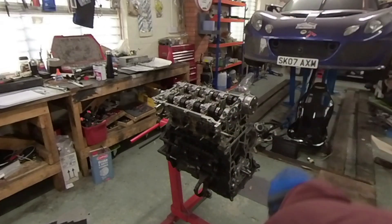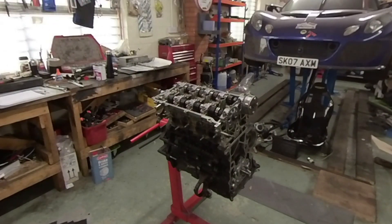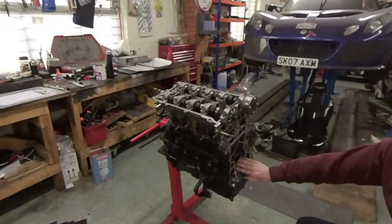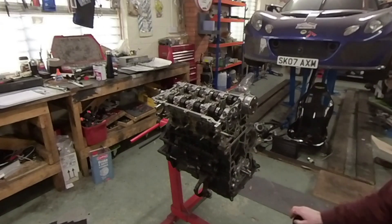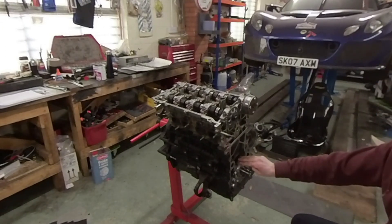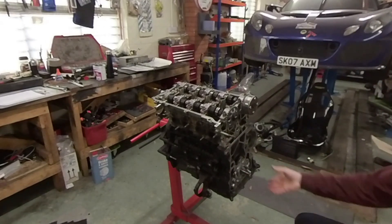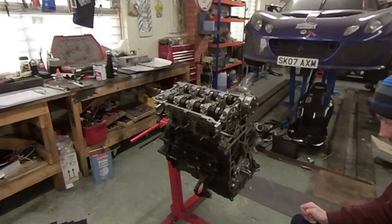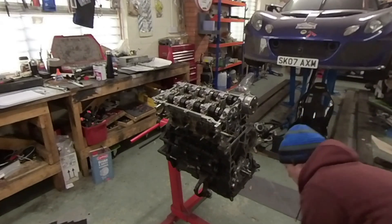The next thing is to take the oil pump off. I'll probably look to sell that as soon as I prove that the dry sump works. That's got the MWR titanium gears in, so that's a pretty damn good pump — it's barely been used, so that will be for sale soon. I'll remove that now and then we can get cracking with actually putting the dry sump on.